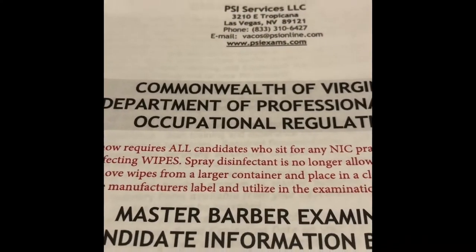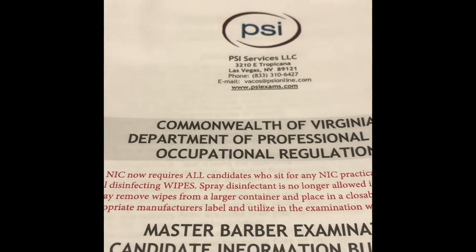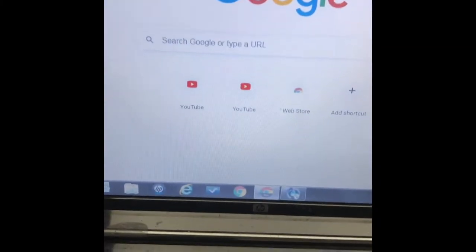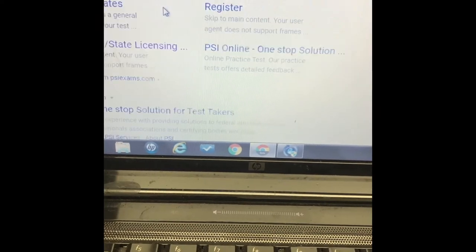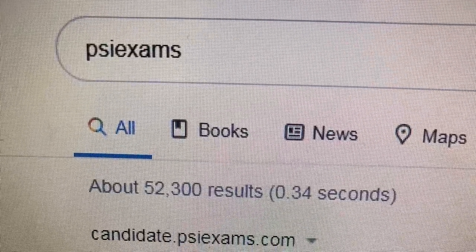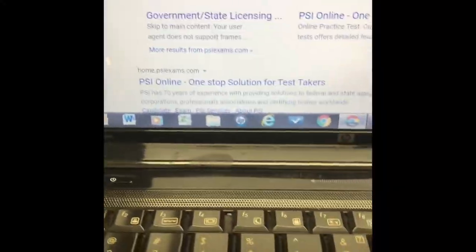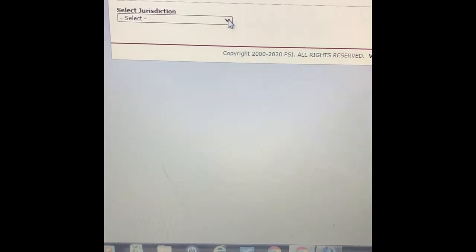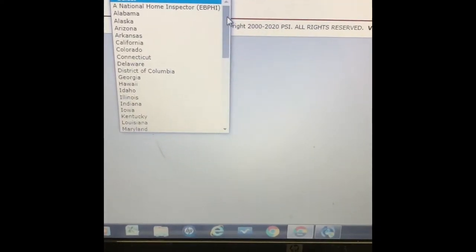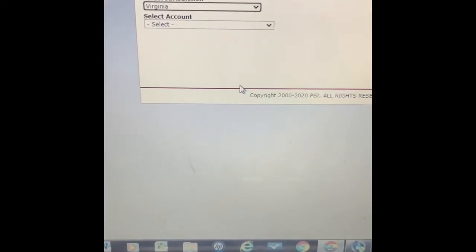We're going to find the PSI exam form. Go to Google and search 'PSI exam,' then go to this page and select your government and state licensing. After that, go to your jurisdiction — wherever you live. I'm going to go to Virginia and click on Virginia right here.